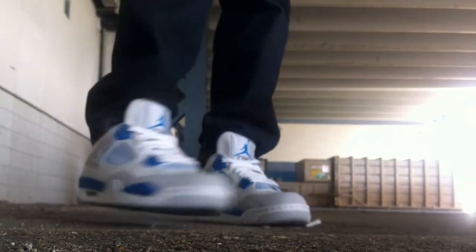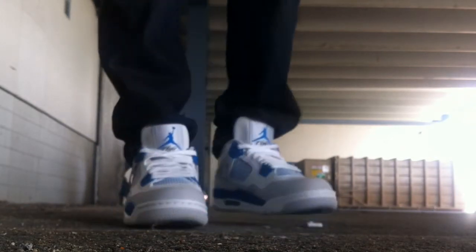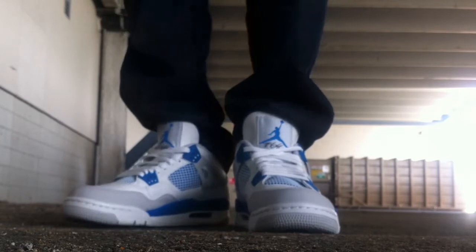Hey guys, what's going on? YoAnte here to do an on-feet review. Today I'm showing you the Jordan 4 Retro Military Blue 2012.